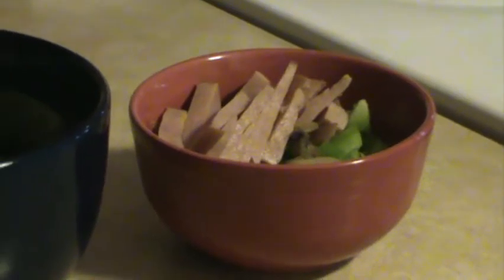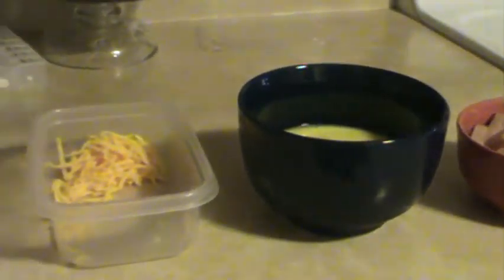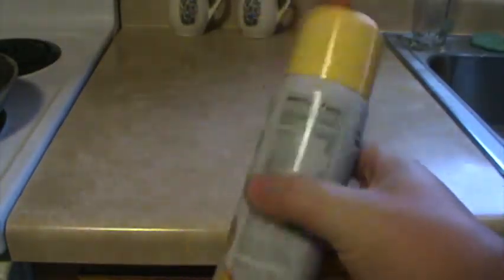You're going to need your fillings, eggs, cheese, and batter. You will also need a pan, a lid, spray stuff, and a spatula.